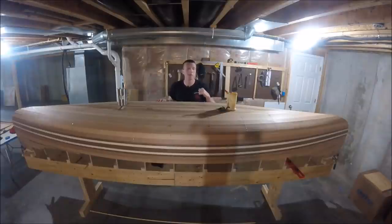Hey everybody, welcome back to Chronic Woodwork. I'm Andy. Today's episode 5 in my series of videos on how to build a cedar strip canoe. Today we are laying all of the cedar strips onto the mold stations. Should be pretty fun. Here we go.